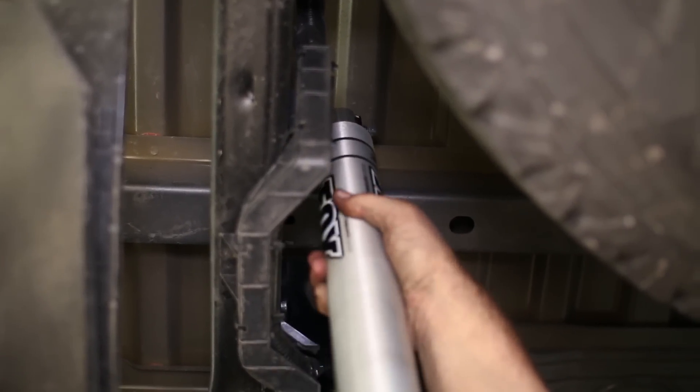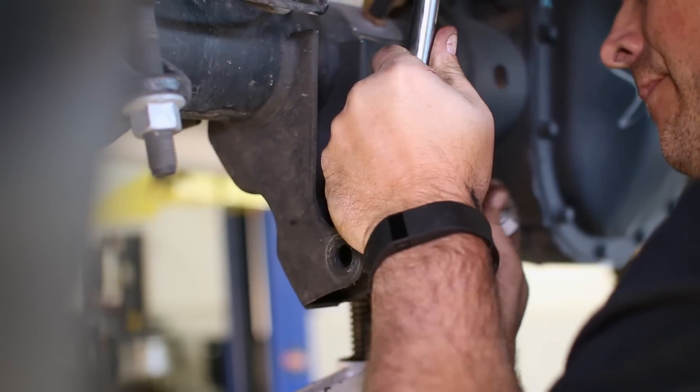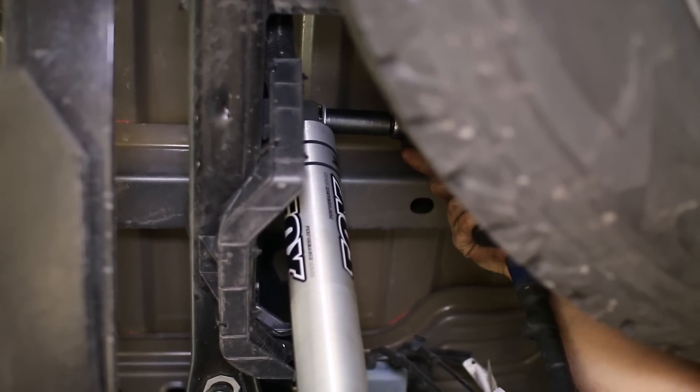Slide the shock onto the top mount, then compress the shock and insert the lower shock mount. Attach the hardware and tighten down both mounts to finish the rear shocks.